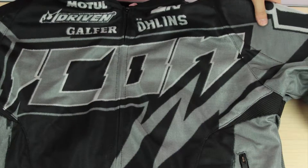First things first, think of this jacket like a motocross jersey for the streets. It's going to be extra padding plus all those little features that you'll find useful as you're on your sport bike.